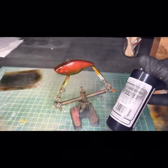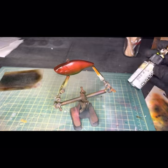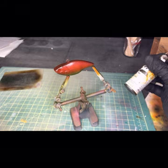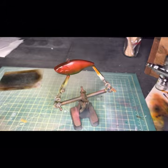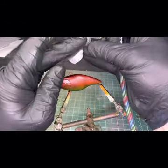Okay, we got some transparent black from Jacquard. Everything else we've been using has been pretty much either Createx Wicked Colors or Golden. Okay, we'll grab our cross stencil.